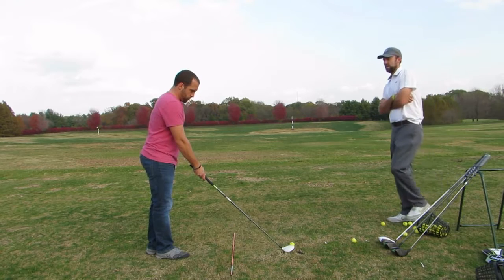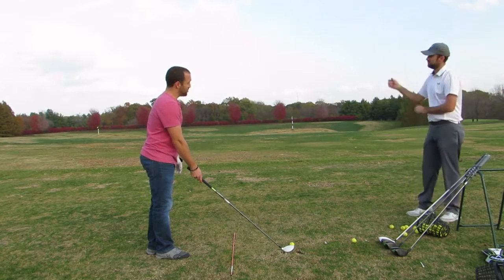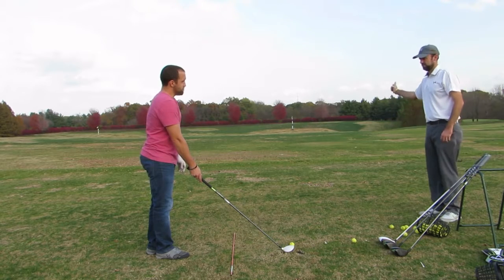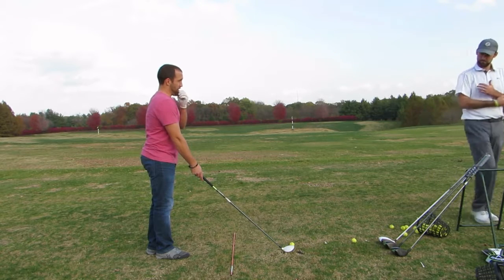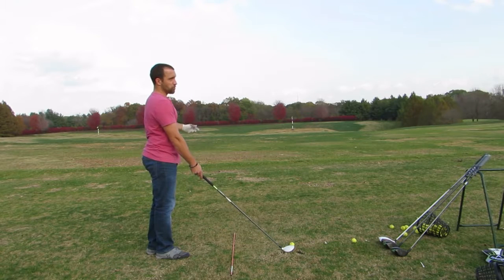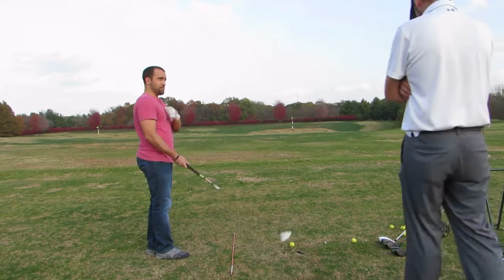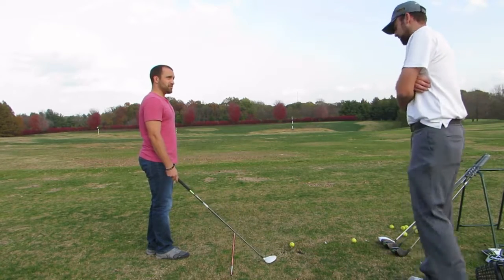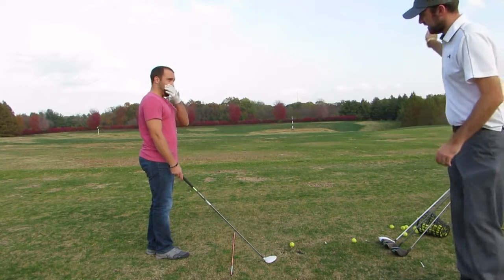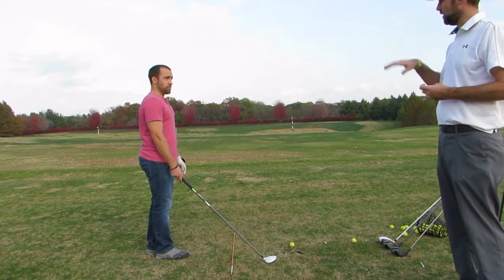Are you thinking at all about angle of attack — how the club head is approaching the golf ball? Is it steeper or flatter? If I were to think about it, it probably needs to not be coming in steep, just more of a sweeping motion. That's an interesting concept, because if we're trying to hit a punch shot, you're definitely thinking you need to hit down on the golf ball, but at the same time hit down to go up with a wedge.